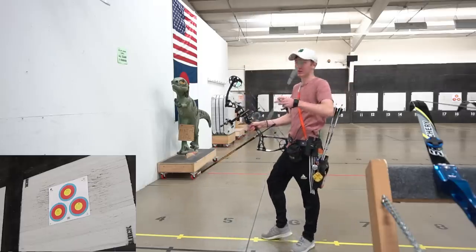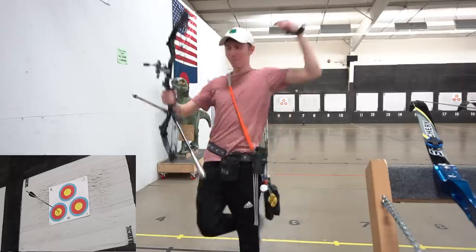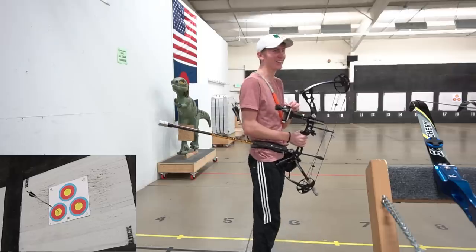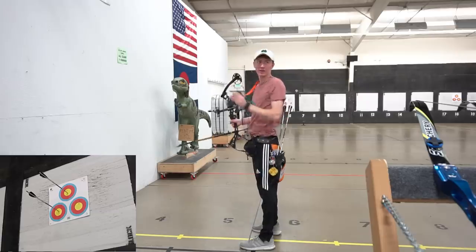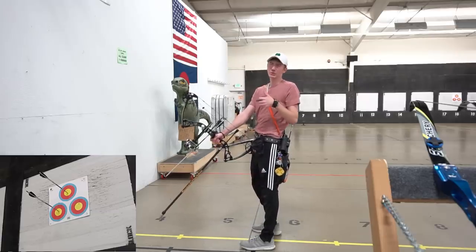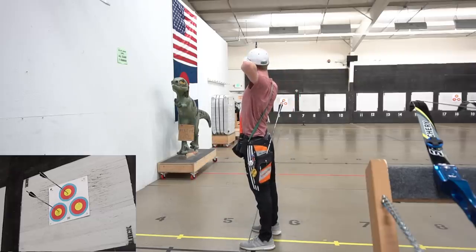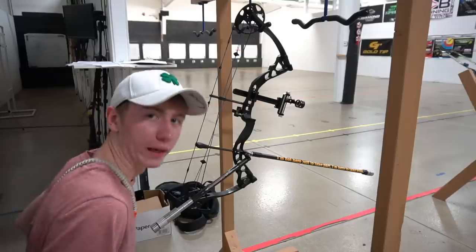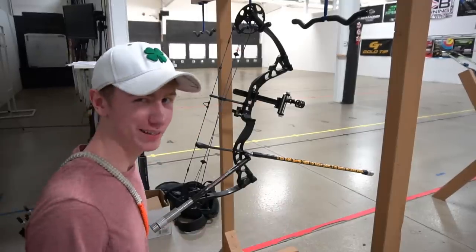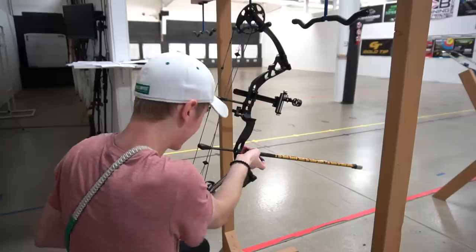I have to move my weights around. The tuning took so long but the nock travel issues and everything that was going wrong is finally paying off. Those first two were X's — this bow shoots bullseyes! It's not holding as steady as I'd like, so I'm going to move the bar up to help it settle down. I'm just so excited that it's actually working.